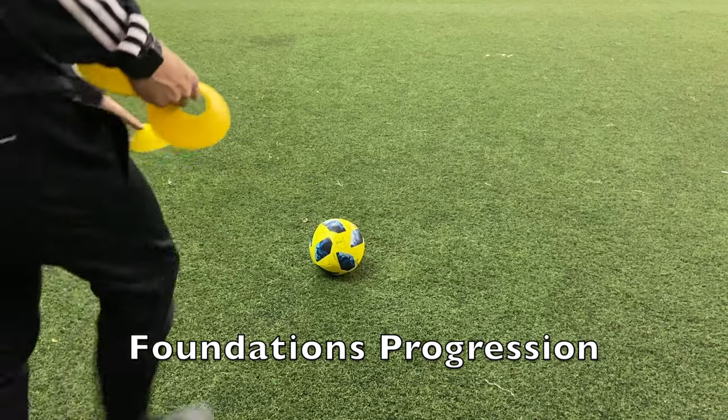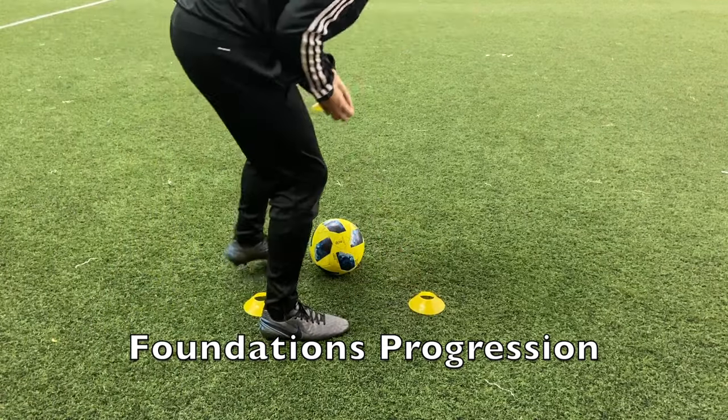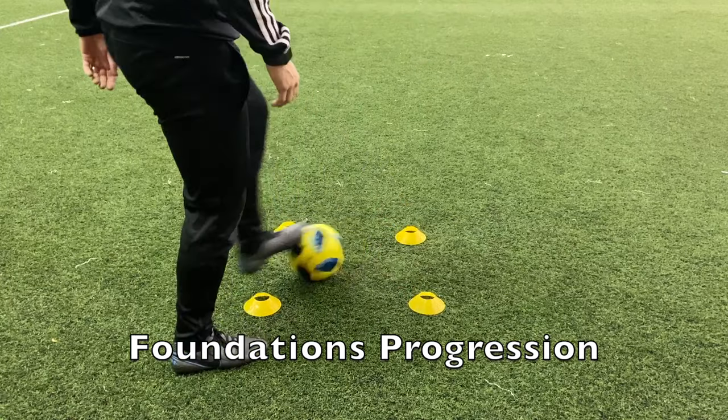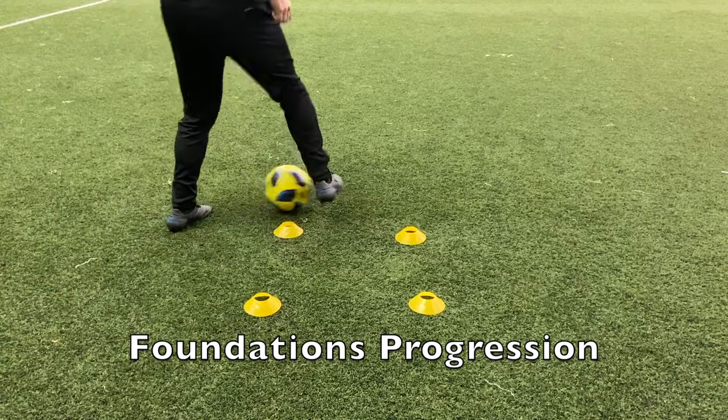Once you get comfortable doing foundations standing still, move on to the progression: do a square around the ball. You can use cones or any other objects, and you're going to do foundations going around the square in any direction you like.